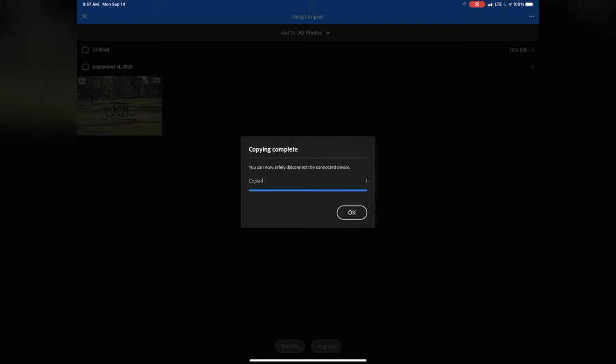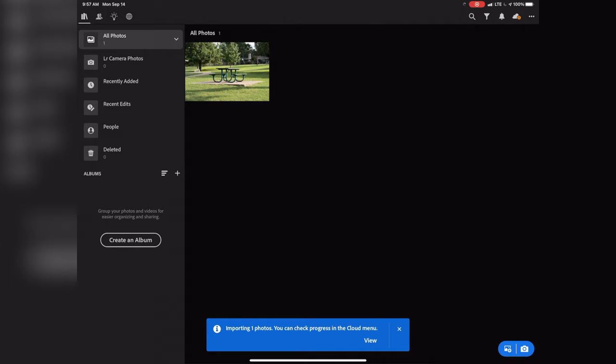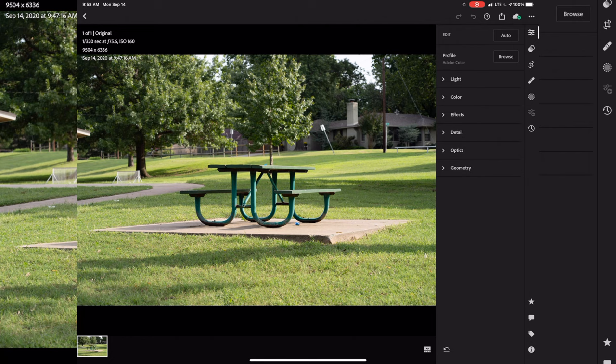So now that all the files are copied, it gives you a prompt saying that you can disconnect your camera — go ahead and hit OK. Then hit the X button to get out of the import menu. Turn off your camera and put that away. We now have our photo in Lightroom without having to do any workaround steps. Once we're in Lightroom, the next step is going to be editing and then exporting that file.